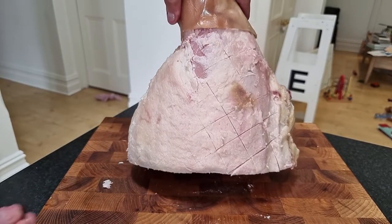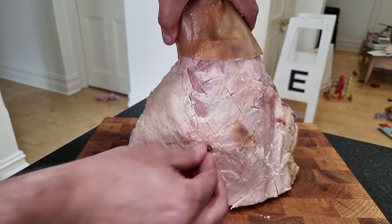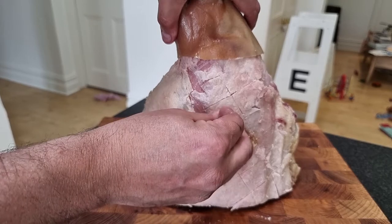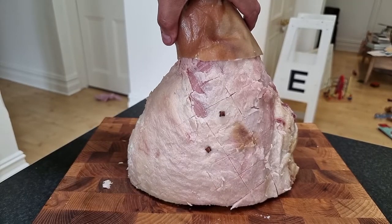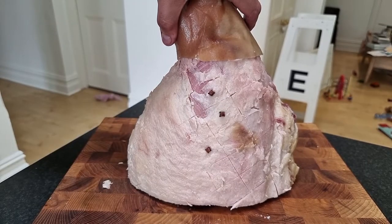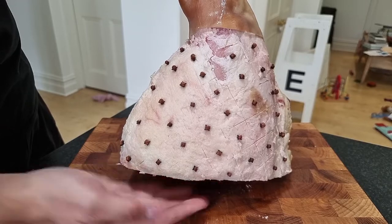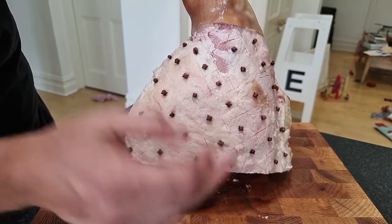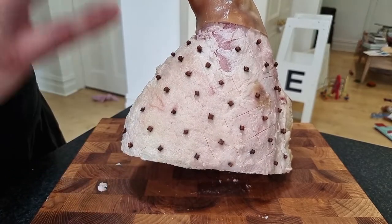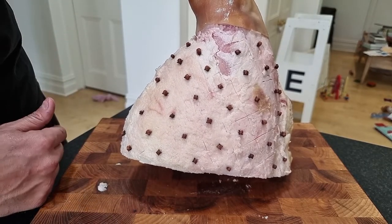Now for the cloves — what we want to do is put a clove in the center of each one of those little diamonds that we've made. This can take a little while, but the good thing about doing this is it actually helps keep that fat on there nicely as it cooks. And there's our finished cloves pattern — we've got one clove in each square. Taking the time to do this well actually just makes it look so good, especially when it's finished and all glazed up. Let's get it out to the oven.